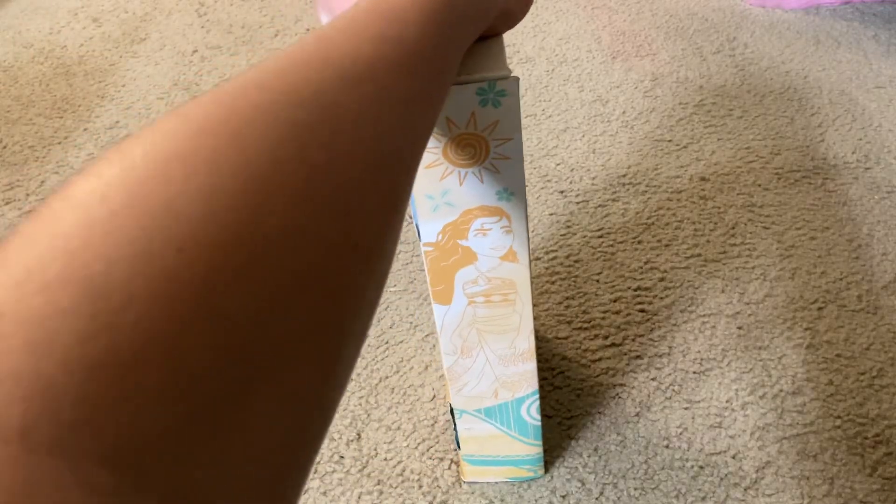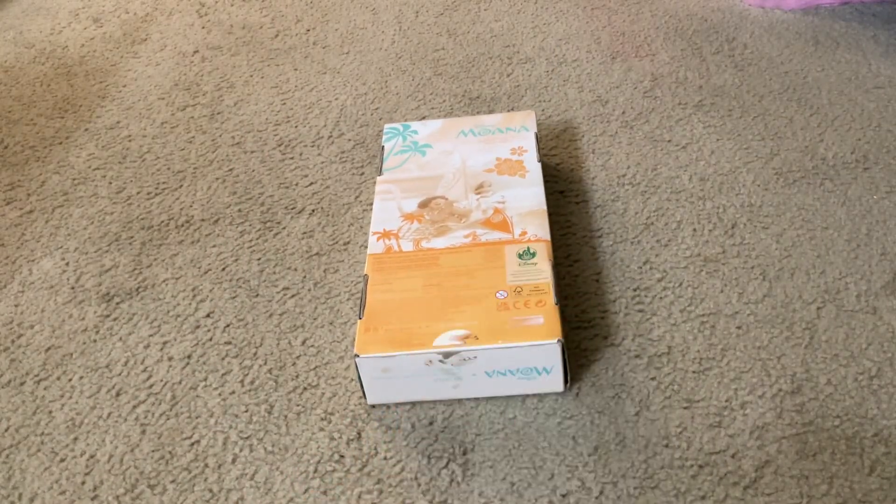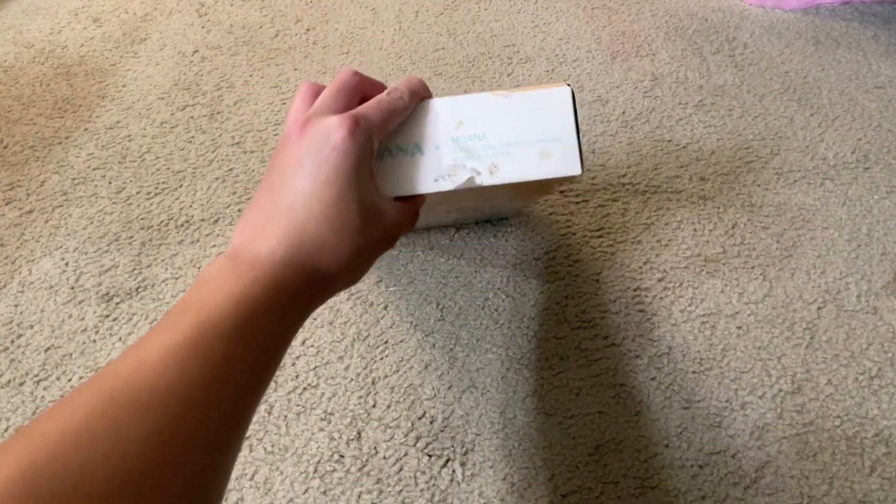Here's this side, the other side, and the back. On the back you get safety information, environmental goals, and other details. Here's the bottom of it.